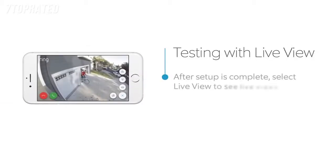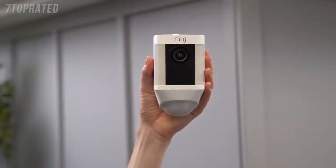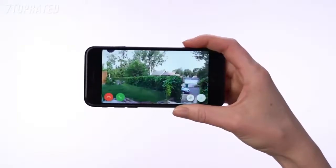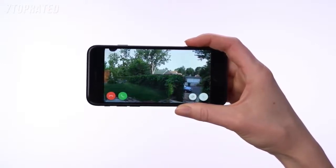After the in-app setup is complete, press the Live View button in the Ring app to see live video from your Spotlight Cam. If everything looks good, take your Spotlight Cam outside to the install location. Select the Live Video button in the Ring app to access live video from your Spotlight Cam again. If video quality looks great at both locations, go ahead and install your Spotlight Cam.